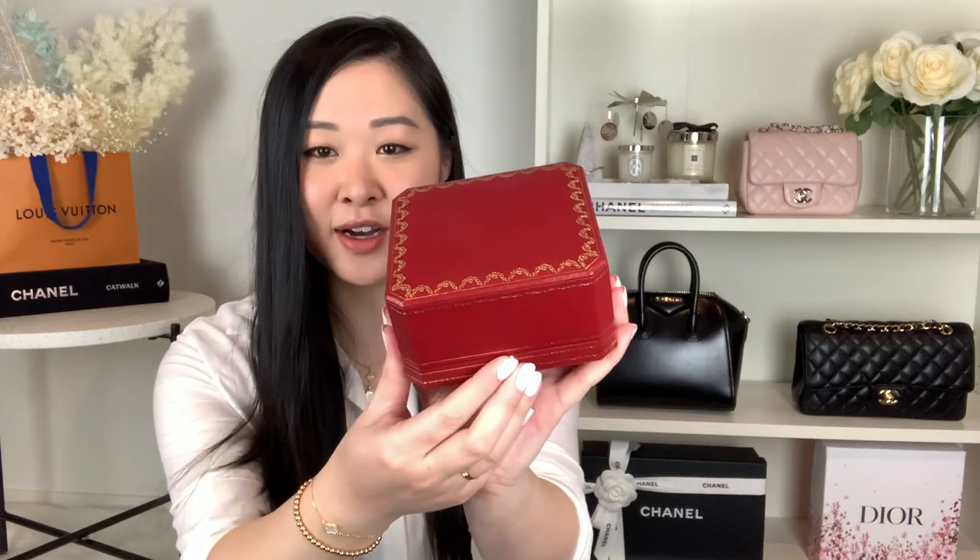In today's video I'll be sharing my one year review on my Cartier small love bracelet. I purchased this in August last year, so it's been just over a year, and I wanted to share my thoughts on whether or not I still think it's worth it. I've just got it in the box here — if you haven't seen my unboxing of this I'll link that video up. I did a full unboxing and showed every little detail of what comes with it.